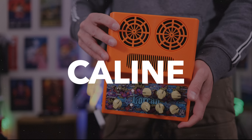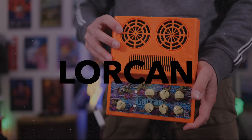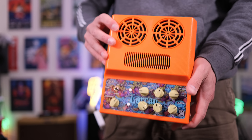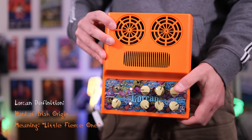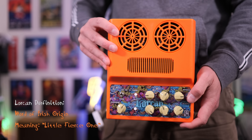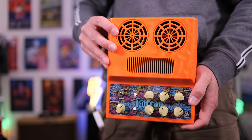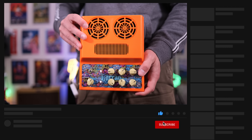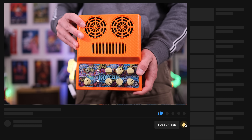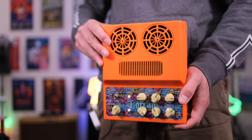In today's video, we're checking out the brand new Lorcan guitar amplifier from Kaelin. This is a practice amplifier designed to either be on the desk or on the floor. It has a clean channel and a distortion channel built in, as well as an analog delay circuit. You're about to hear it in the context of a jam track, and then I'll run you through how it works and all the tones you can get with different guitars. A huge thanks to Kaelin for sending this out for the review. If you want to check it out, I'll link it down below.